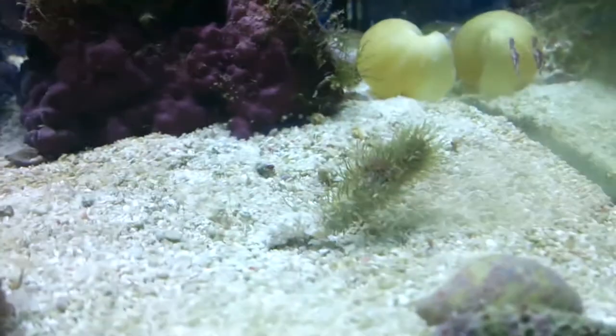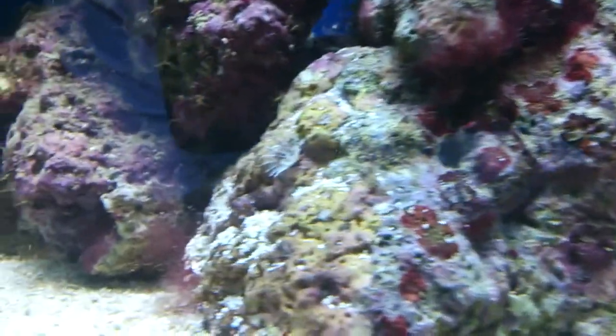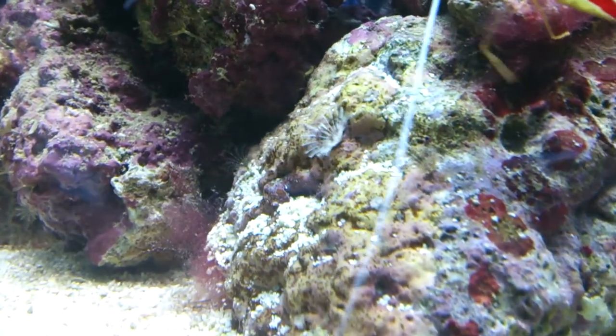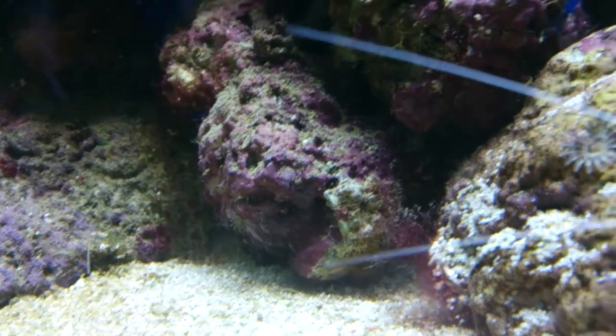There are quite a lot of fan worms — one's not out just now, but there's one there. They came on the live rock and they're growing everywhere and anywhere. They're a kind of filter feeder.